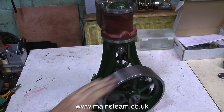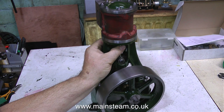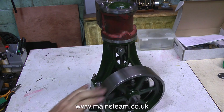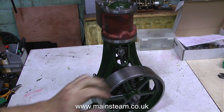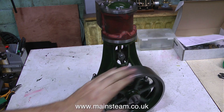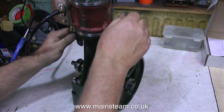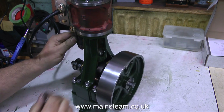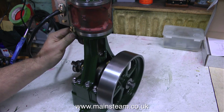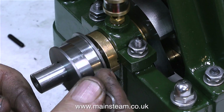Even though the box bed that the engine sits on needs another coat of paint, I thought I would temporarily fit the flywheel, bolt the engine to the box bed, and see what it's going to look like. And it's looking good — I can't believe how smooth it's running, it's not clunky, it's very smooth indeed. I fitted a compressed air line to see whether there was any blowing, and there's none at all. This engine really is going to run well and will be extremely powerful.